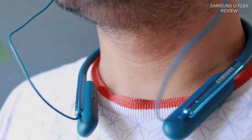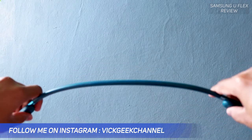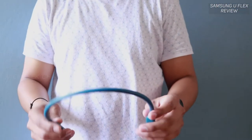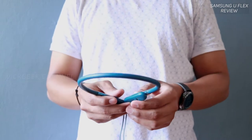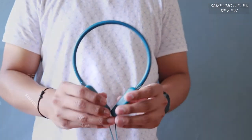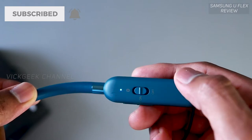The build quality is really good for the price — it flexes without feeling cheap at all. It has a rubbery finish and is super comfortable to wear, which is really important especially if you're jogging or doing any sports activity. It doesn't fall, hang, or weigh on one side. The headset has four buttons in total plus a switch to turn it on and off.